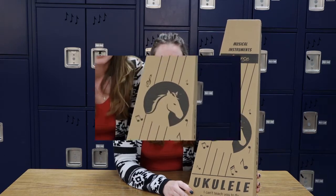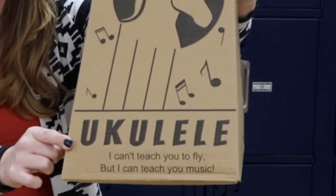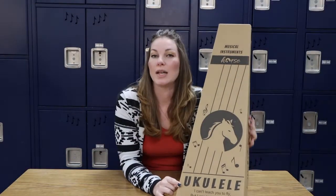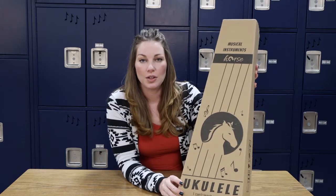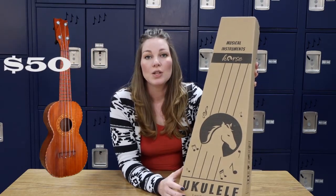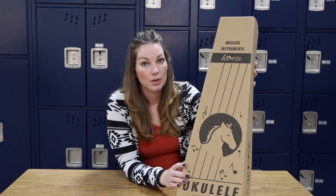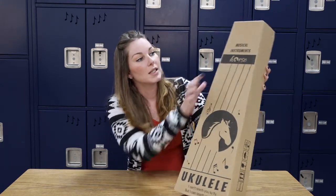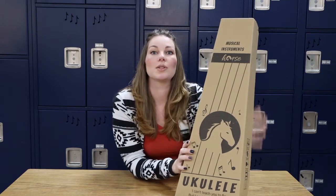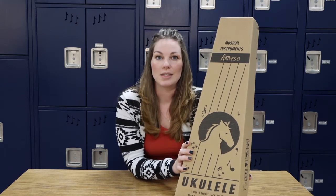Here we have a new package that came in the mail. I ordered it from Amazon and you can see right here at the bottom it is a new ukulele. A lot of you guys have been asking me what all comes in a ukulele kit, and I did find this particular ukulele kit on Amazon for about $50. So if you're thinking about taking up a new instrument, I am going to open this up for the first time — I've never ordered from this company before. This is a Horse ukulele and it is supposed to have everything inside that you would need to begin.